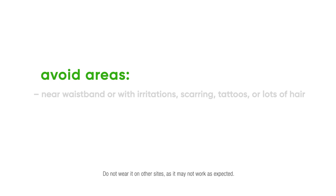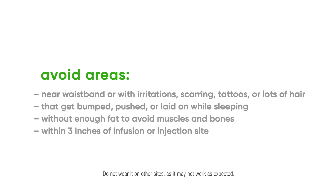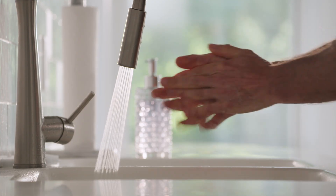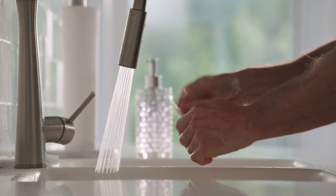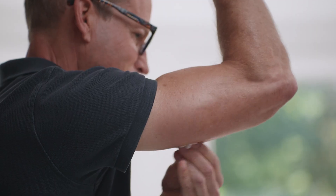Now let's insert the sensor and apply the overpatch. Follow the insertion instructions carefully. Extra care may help you keep your sensor on for the entire sensor session. Before you begin, wash and dry your hands. Then clean your site with an alcohol wipe and let it air dry for at least 10 seconds.